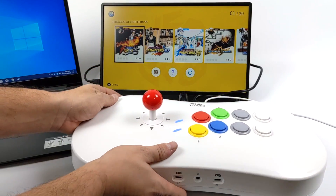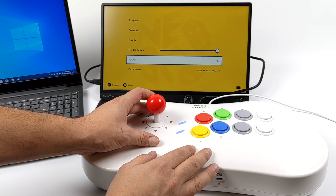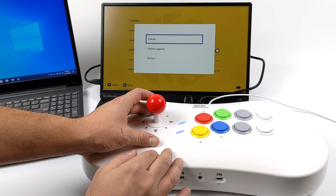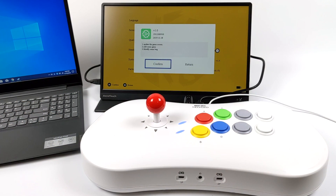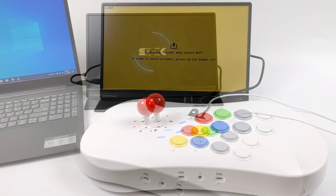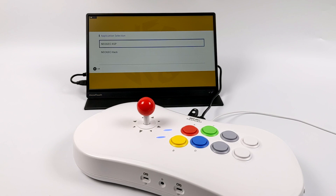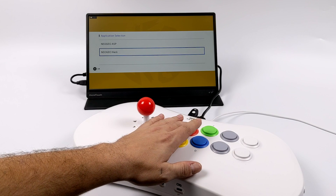From there, I went into the Settings menu, then System, then Update. It searched for the update and found it. I was very hesitant to hit the Update button because I wasn't sure if I was going to brick it, but I went ahead and crossed my fingers. This took about 15 minutes using a USB 3.0 drive — the instructions mention around 30 minutes. After about 15 minutes the unit rebooted, and I was presented with a screen showing Neo Geo ASP or Neo Geo Hack.